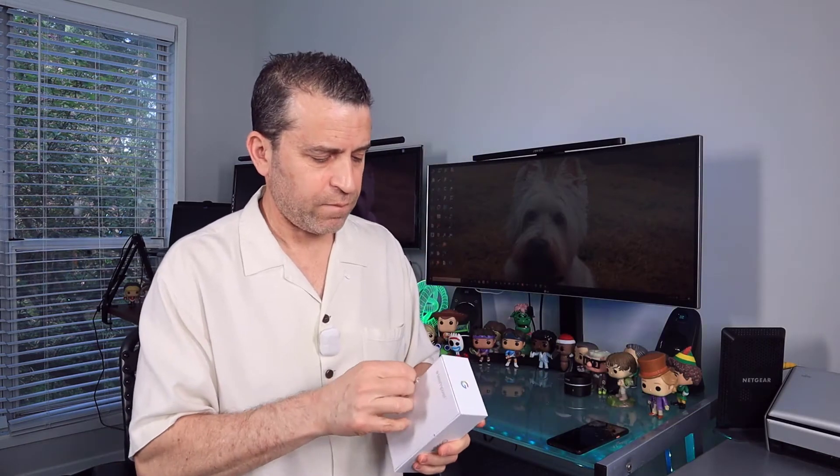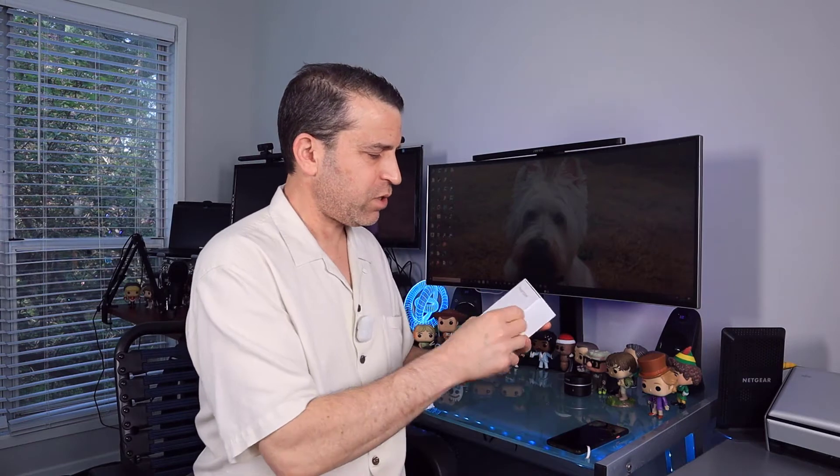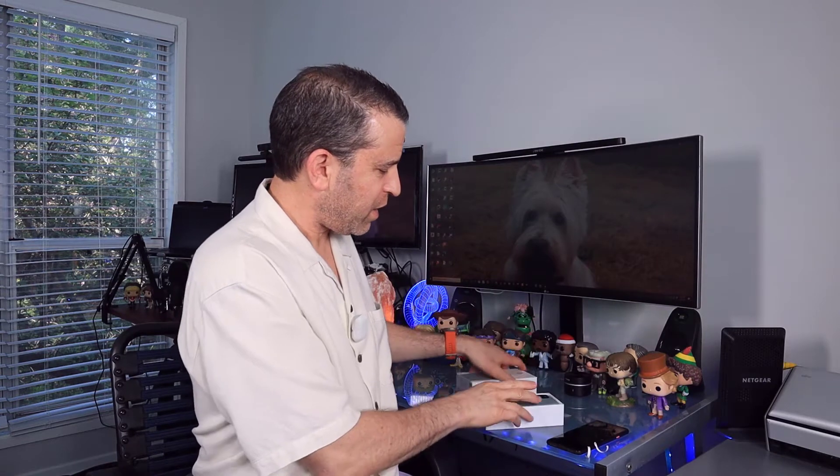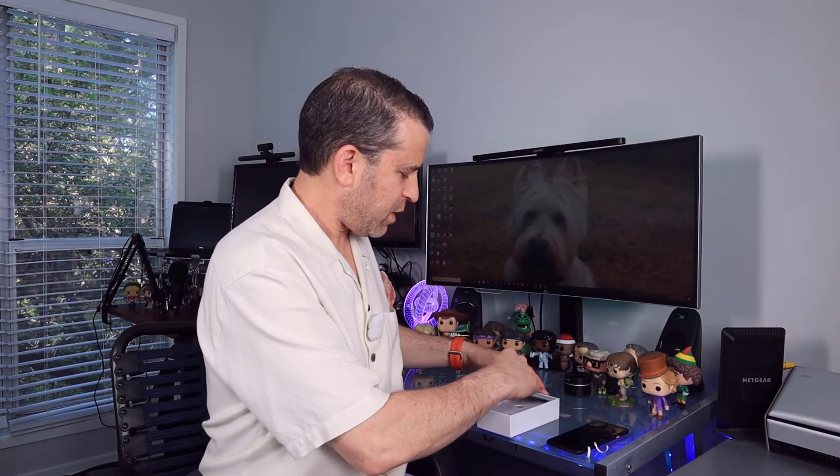And we'll compare the size as well. Here we go — it's official now that I've got it opened up. And there she is.